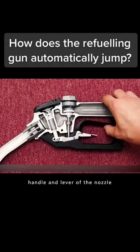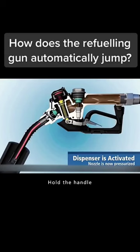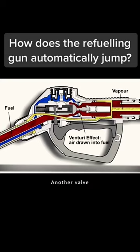The second component is the handle and lever of the nozzle. When refueling a car, you hold the handle. The top lever will open the main valve switch. Inside the fuel tank, another valve opens under the pressure of the oil in the pipe.